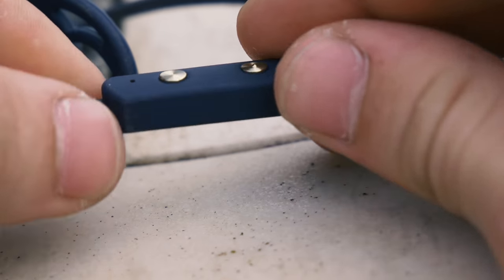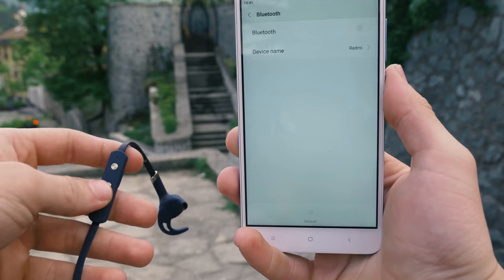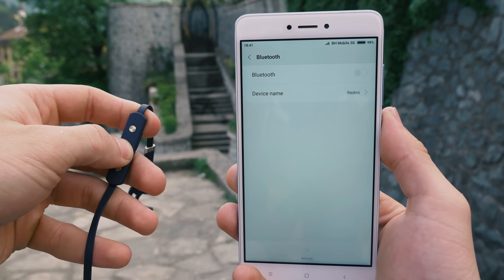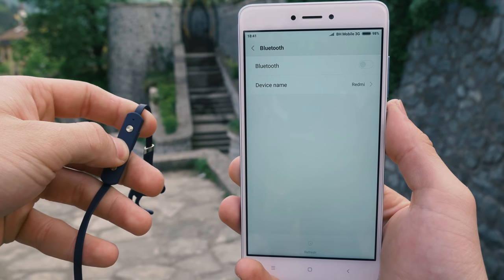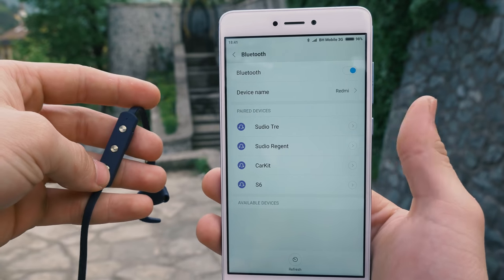That is very close to my test results. Charging is easy and fast — just find a USB port and connect it. The Bluetooth version built into the Studio 3 is 4.1, which is not the newest, but there is no problem while trying to connect them with Bluetooth devices.